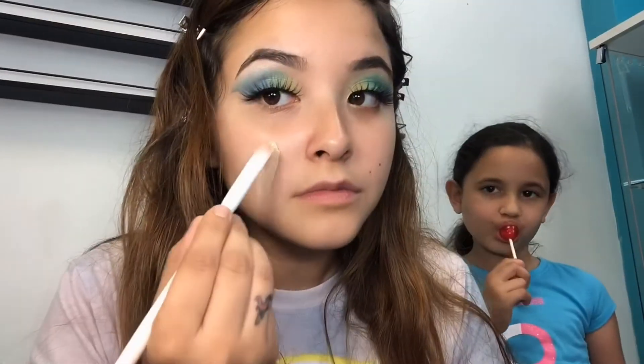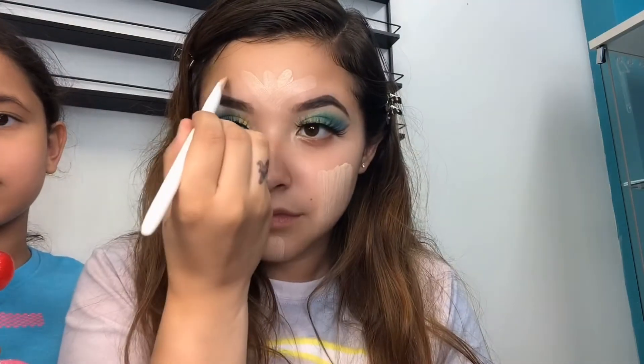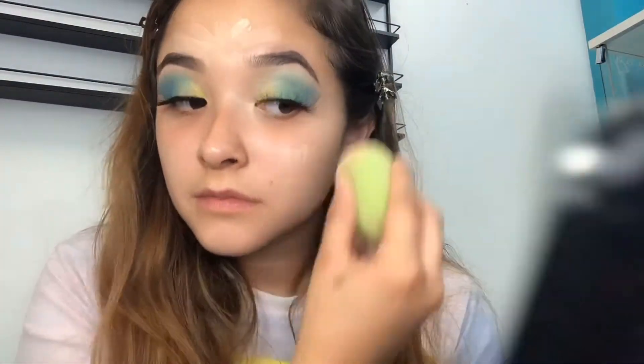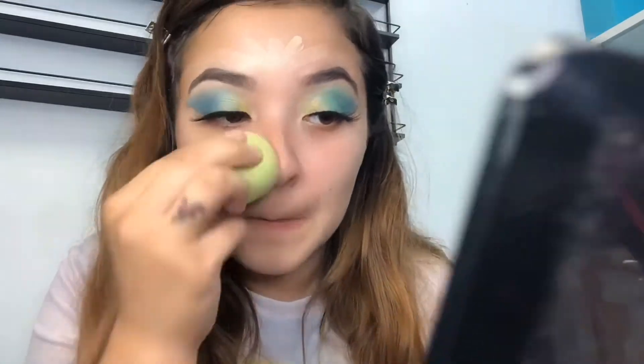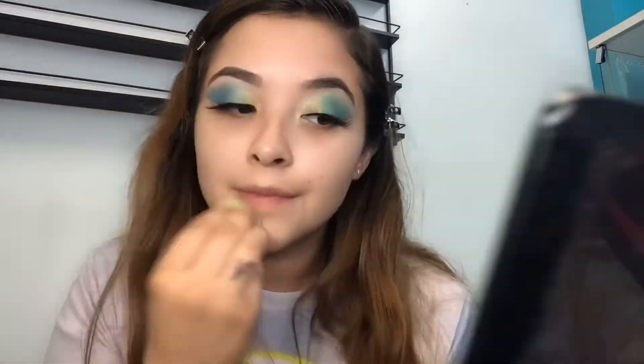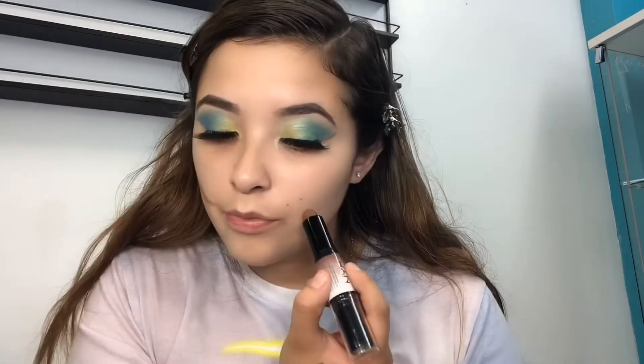I did not notice how chunky my face was until I saw this video — I look so cute though! Let me know if I should try any other foundation and I can give it a review. DM me on Instagram or comment on this video. Let's blend out that concealer — this concealer lowkey makes me look like Casper the friendly ghost. I just realized I said concealer instead of foundation!